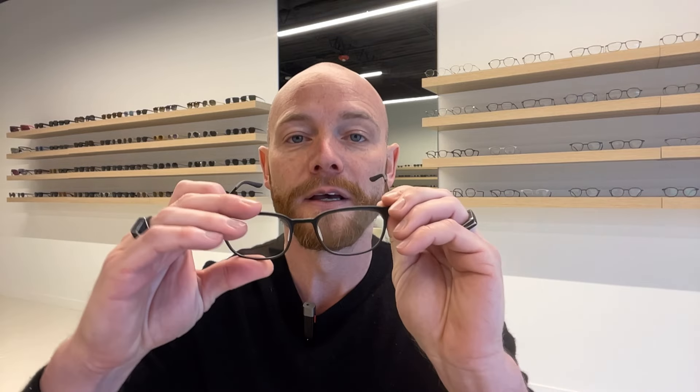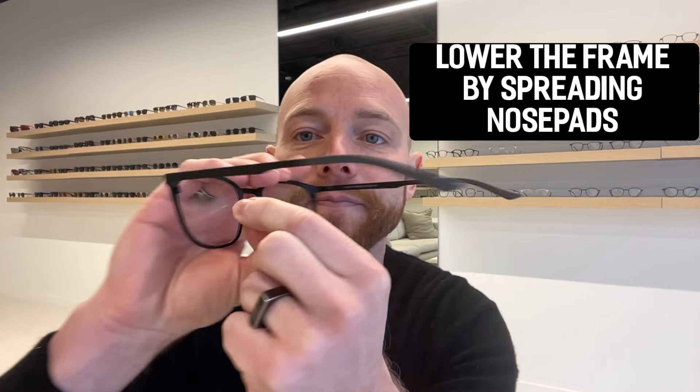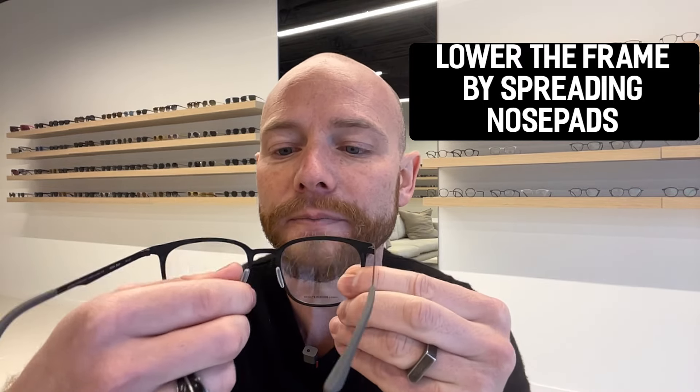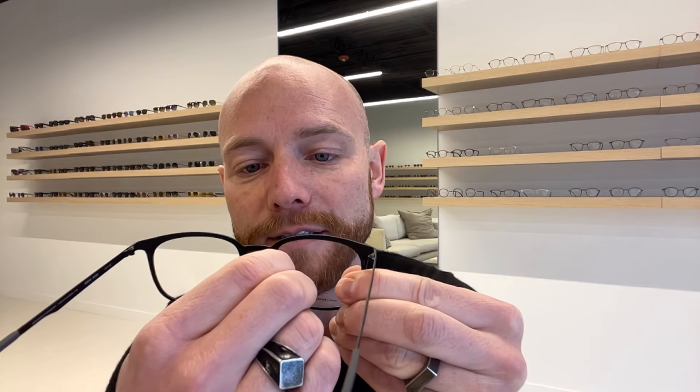The first adjustment I want to show you is how to lower the frame on your face. You're going to spread the nose pads apart — carefully controlling that push — and that's actually going to lower the frame. By widening those nose pads, it sits lower on your face.